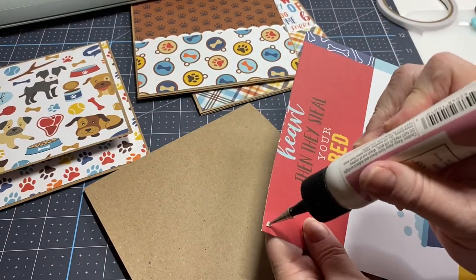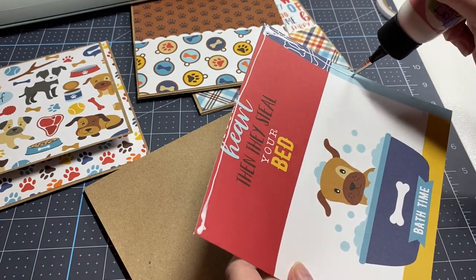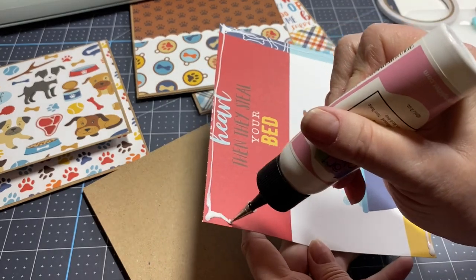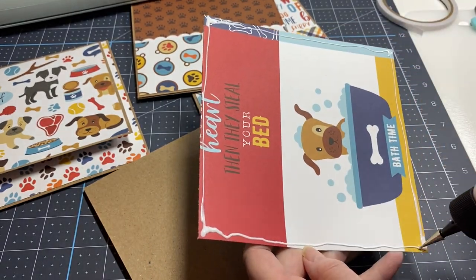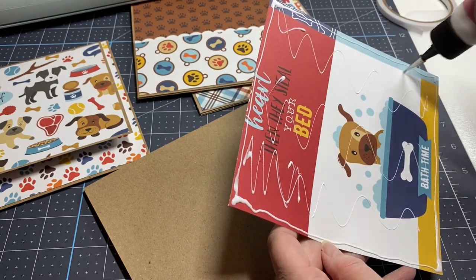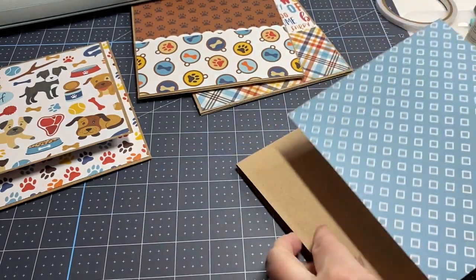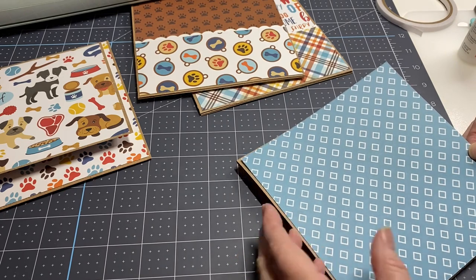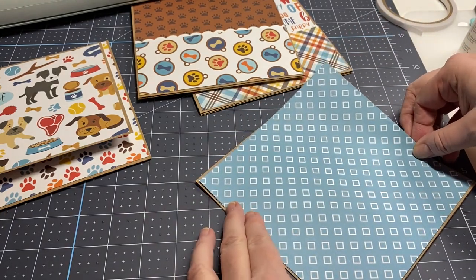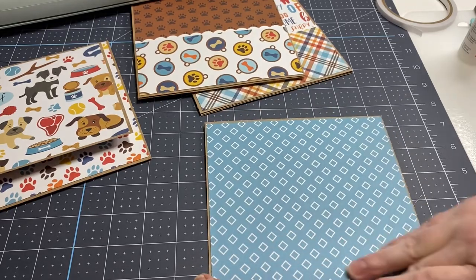I'm going to use some glue. You can get really technical with magnets and everything to hold your pages, but if you want a good way to make albums with magnets, flips, and folds, go to Betty HoloCrafts — she's amazing and she can do anything. I put this on so I guess I won't do a flip on this one. I'll do it on my next page because I would have needed to put it underneath.